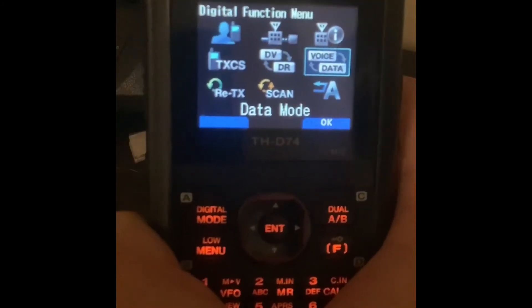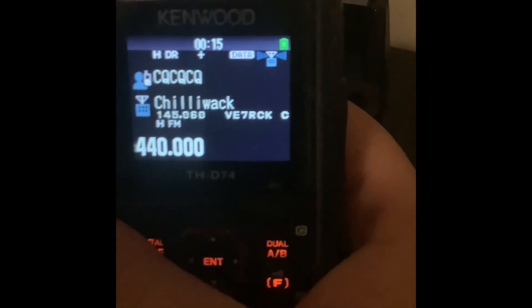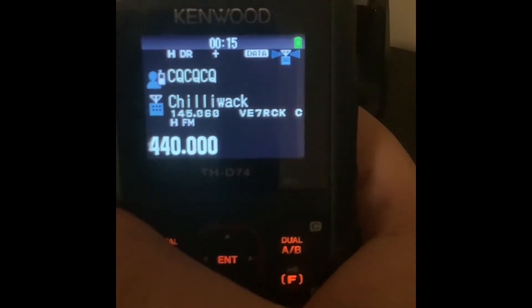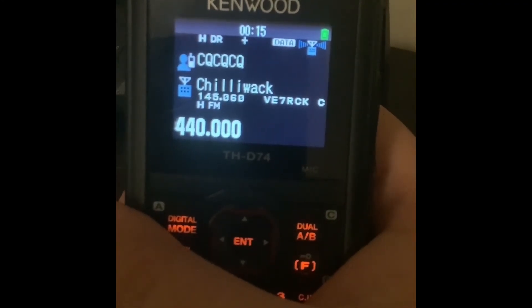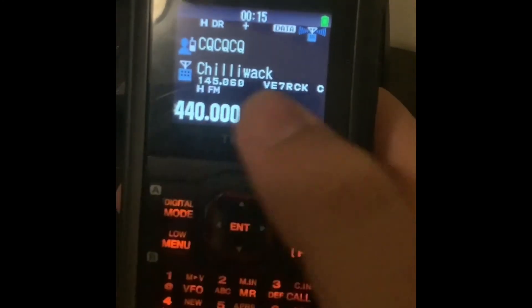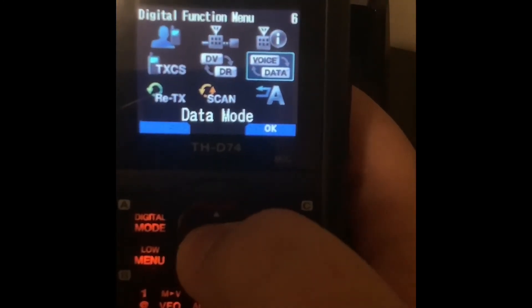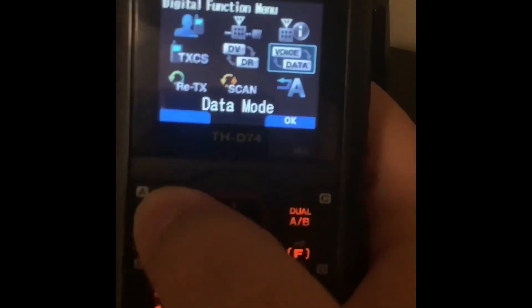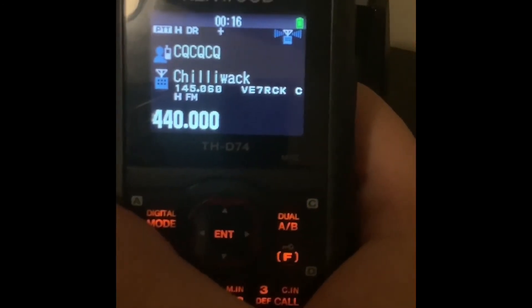Another nice feature of this radio is the ability to operate data modes. I use this radio for D-RATS, which is a digital text message and file sharing application over DSTAR. To do that, I connect the radio through its USB port and switch it over into data mode. Data mode tells the radio to look for a signal on the USB port — when my computer sends a signal through the USB port, the radio transmits it, and anyone on the D-RATS network should come back to me. I'll be doing a video on that later, but note that if you are operating a digital mode, you must switch to digital through the digital menu, otherwise the radio will not accept signals through the USB port.